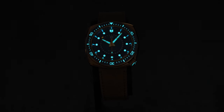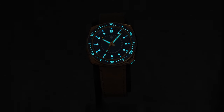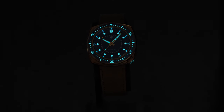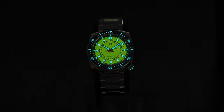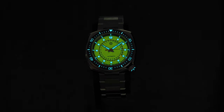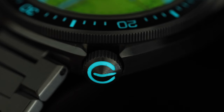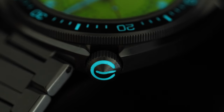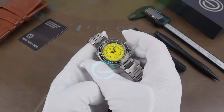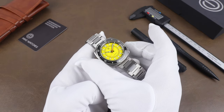The lume on the bronze is super solid — love a fully loomed bezel like that too. The lume is Grade X1 BGW9 and there are zero complaints with it. You even get a little lume on the date. The fully loomed yellow dial is no slouch either, and as a bonus the crown is also loomed with the company logo, which is a fun touch. The bezel is a 120-click bezel and the action is very good.